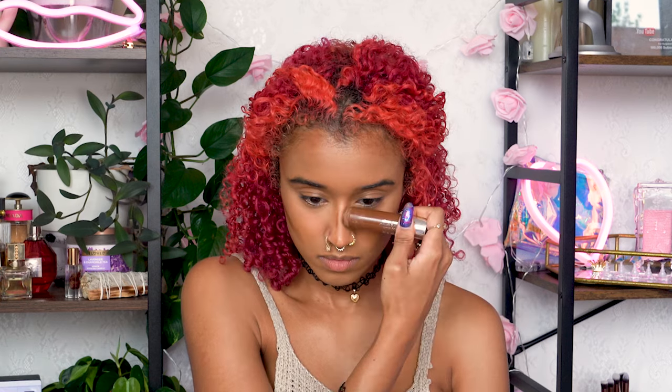Then I contour to make those cheekbones pop and round out your forehead like a perfect Barbie shape, then I'm rounding out my jawline a little since mine are sharper than the narrow V she has, and giving myself a skinny Barbie nose.